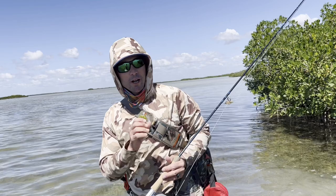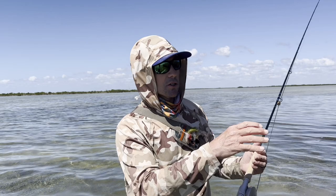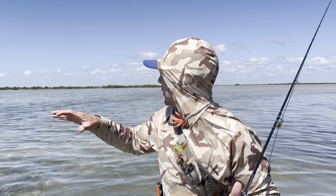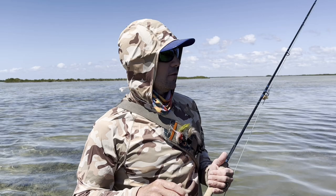Snook love to get way back in there and live up underneath that brush canopy, so it's a great marksmanship game trying to get your fly up under those mangroves. Generally the lowest tides possible draw the snook out to the edges and sometimes even across open flats. Snook also generally prefer some freshwater influence, so they're going to be near the mainland right up against the main shorelines — you're not going to find them way out in the open flats like permit or bonefish.